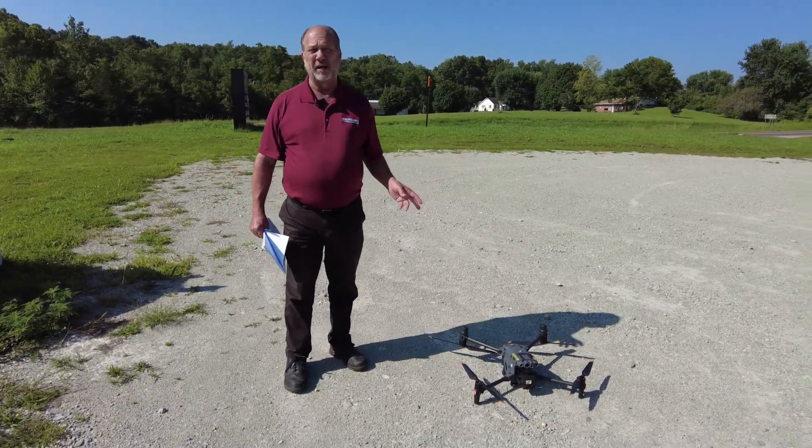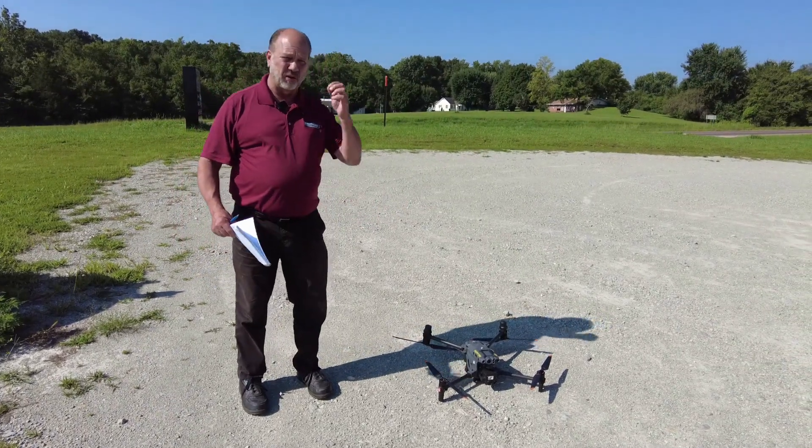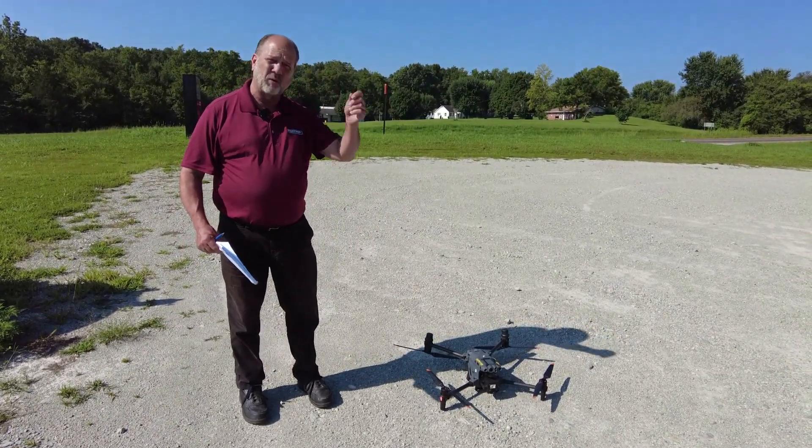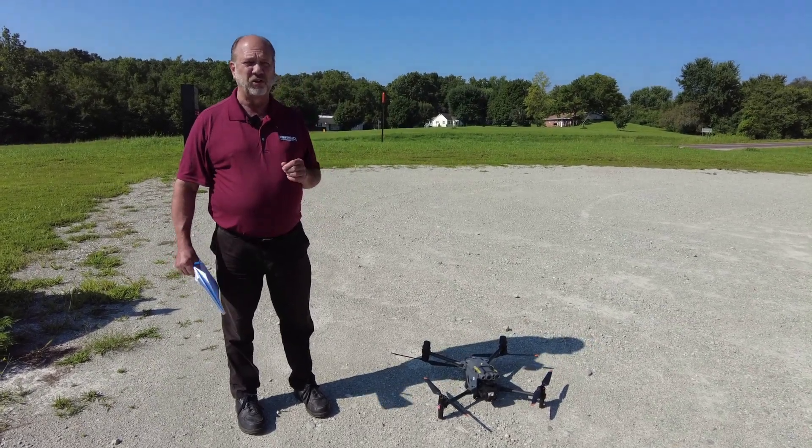We also provide backup support — if you have a question on the drone, say after hours or on a weekend, we have a 24/7 number where we can call Darley and help talk you through any issues you may be having.